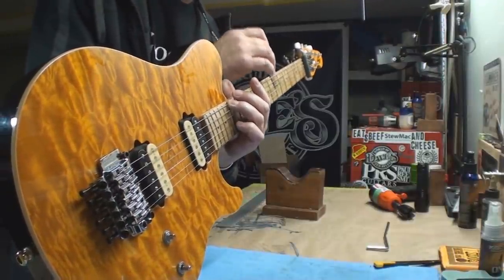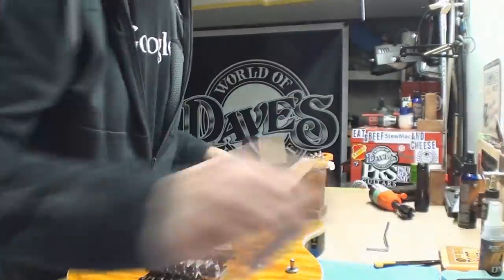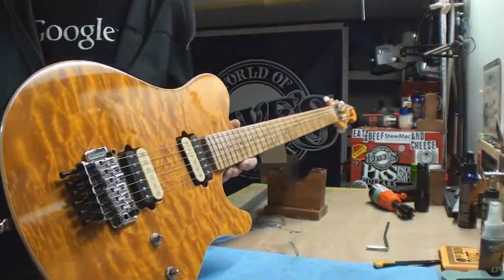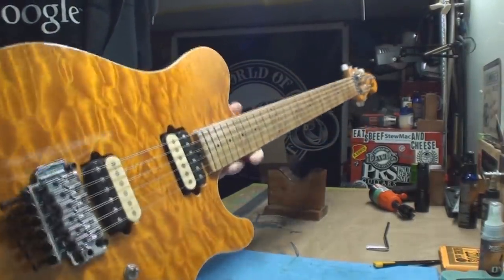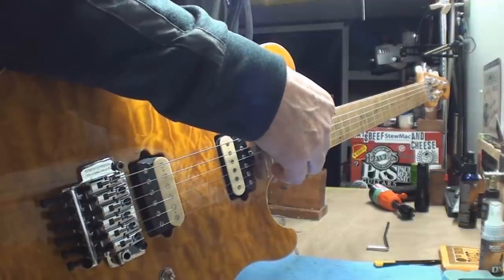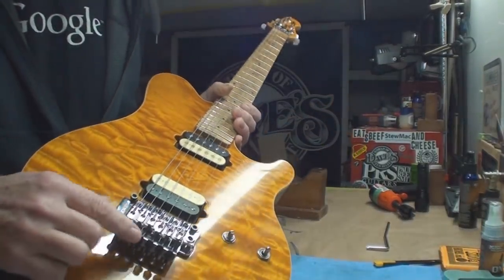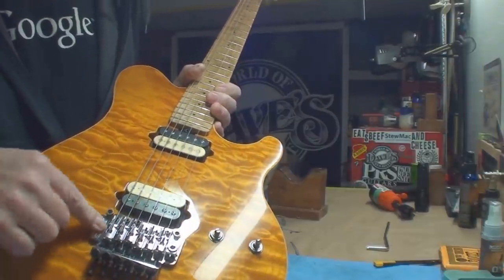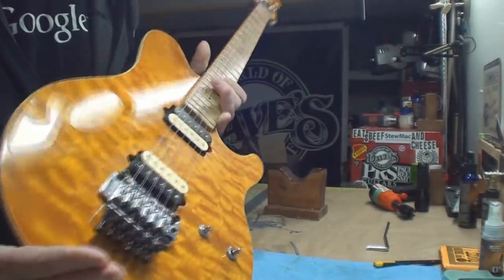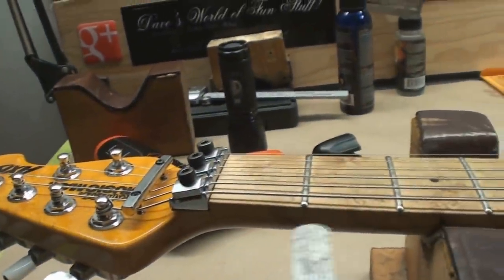Yeah, that's not good at all, so we'll have to see if the truss rod actually works. The other thing that's really atrocious is the string action. I'll just do a quick measure. This is a Fender scale guitar, and the string action is like seven - actually almost eight sixty-fourths. This is a locking trim guy, and I've learned that this one's not designed to float back and forth - it's meant to sit flat, and that's the way they made it.